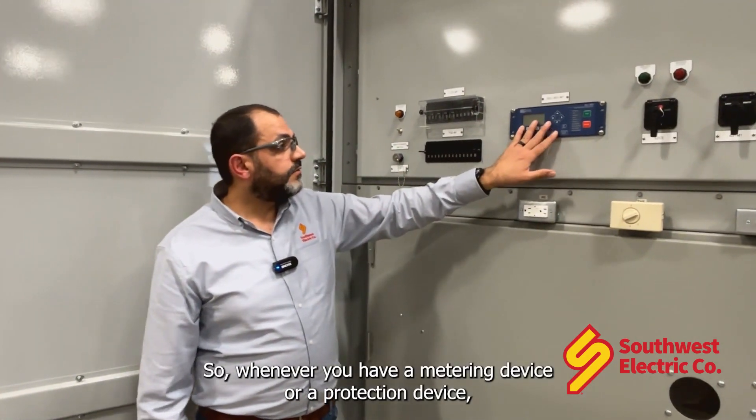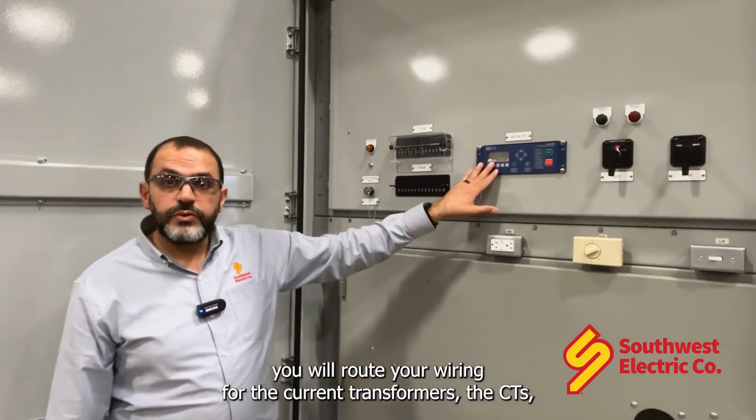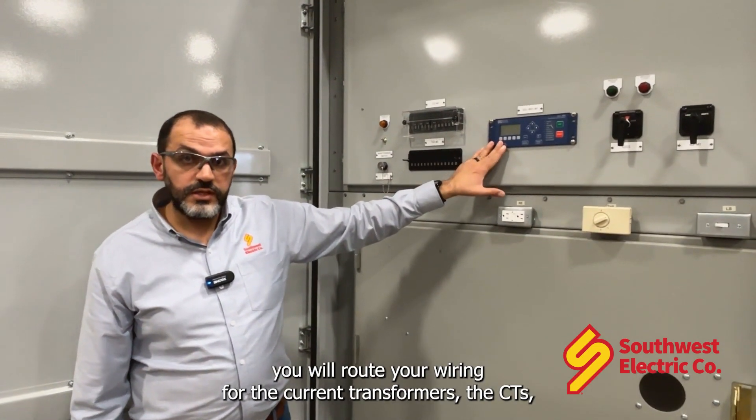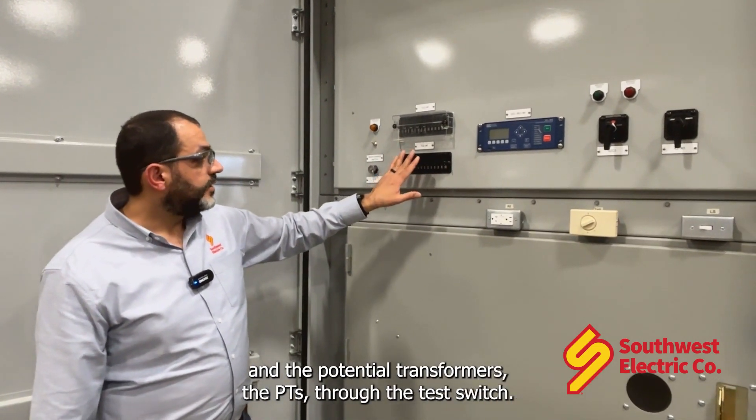Whenever you have a metering device or a protection device, you will route your wiring for the current transformers, the CTs, and the potential transformers, the PTs, through the test switch.